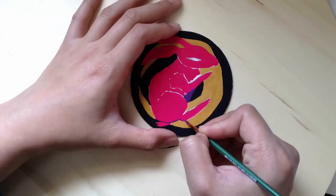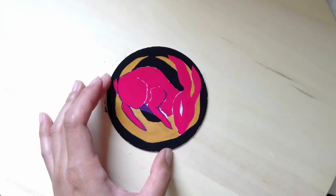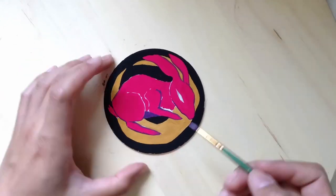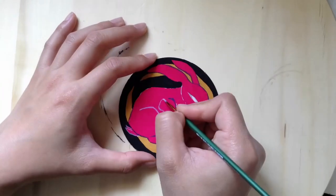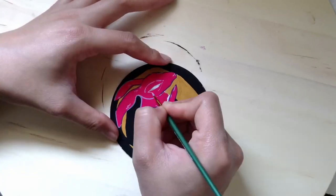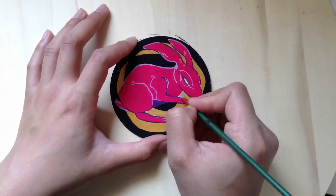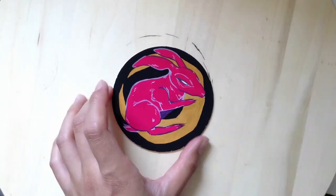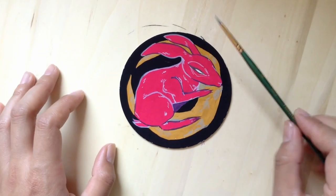Now I'm going to go ahead and start outlining the bun — and then adding the little details. Surprise appearance by my big head! Adding little fur marks. The last thing is some little detail on the moon just to spice things up, and that's how I did my coaster art.